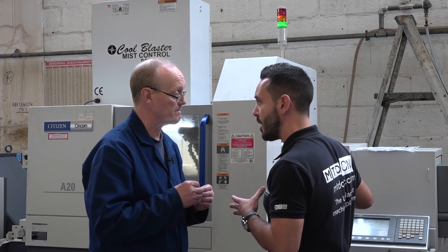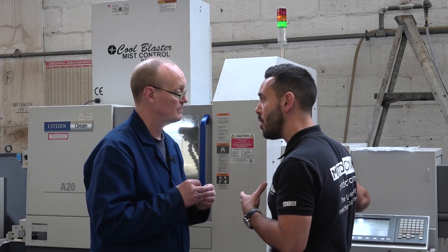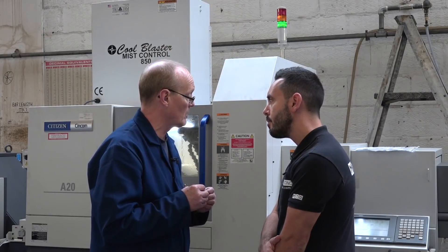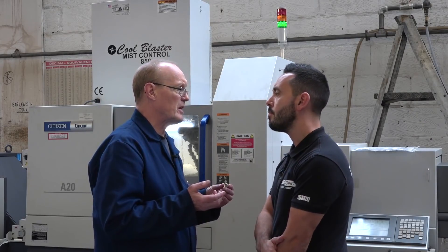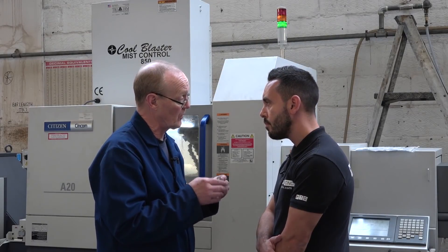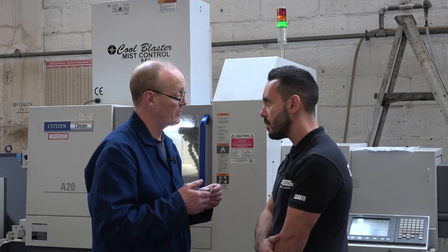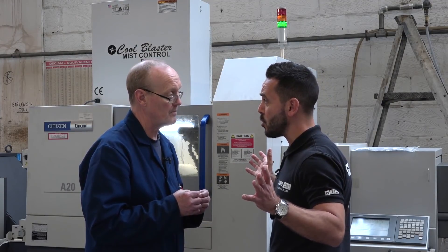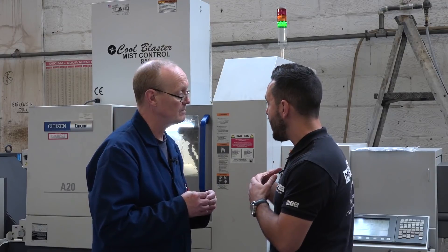And the programming — it's been a turnkey package, but do you find it quite straightforward? It's not been too bad; we've been able to change over programs. They used to take us about two to three hours to change over on the other machine; this one takes about five minutes, so changeover times have pretty much been eradicated.